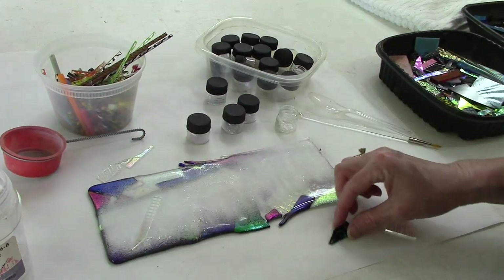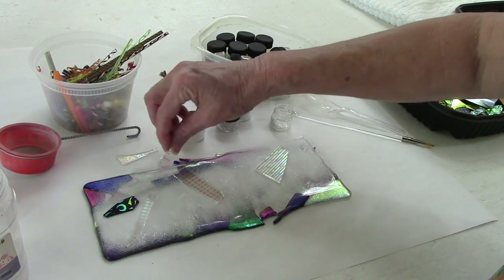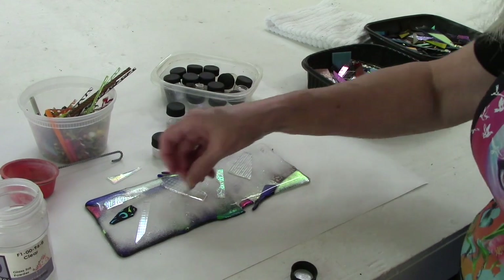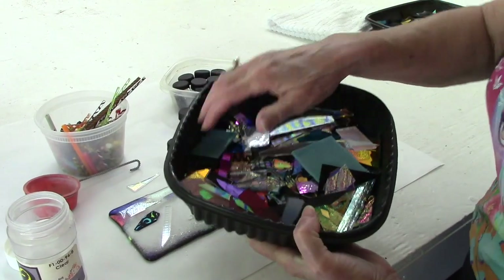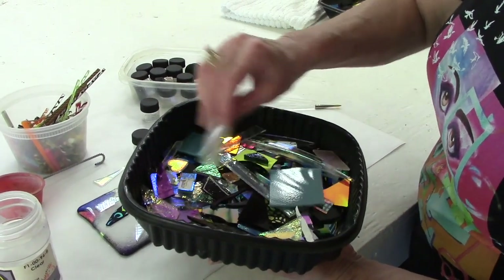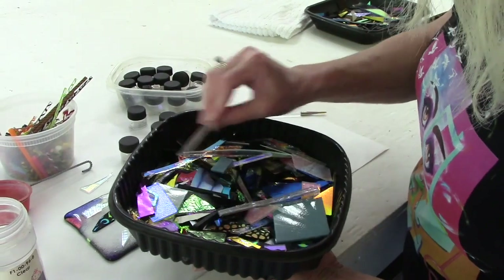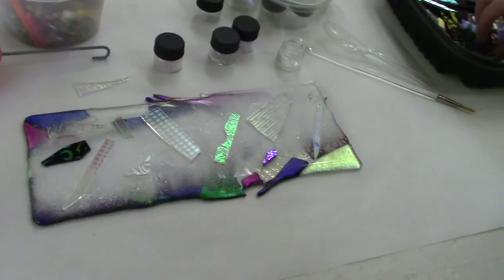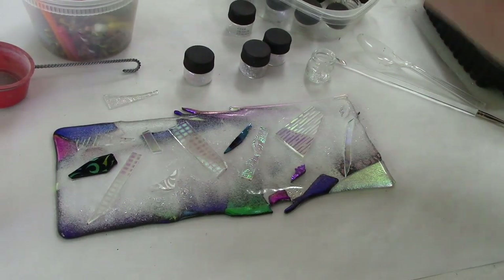Let's go ahead and take some of these pattern pieces and put them on top. I have no idea what's happening here but I'm having a good time — we'll just figure it out and see what this looks like after we fire it to a full fuse again. I'm thinking maybe I want a couple pieces with a little bit of pattern — here's one with some pattern, here's one with a dark color. And here's the polka dot design — let's stick that right there.